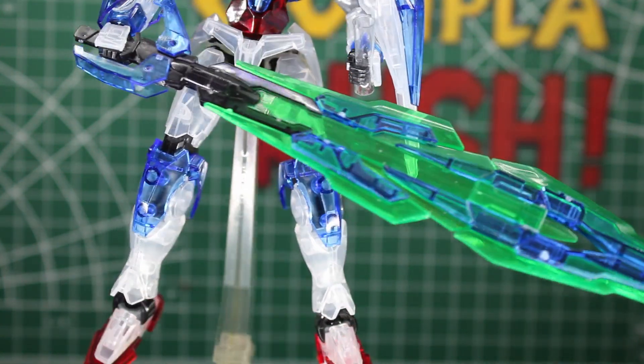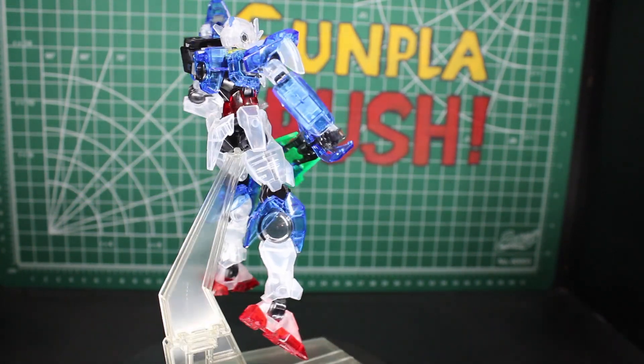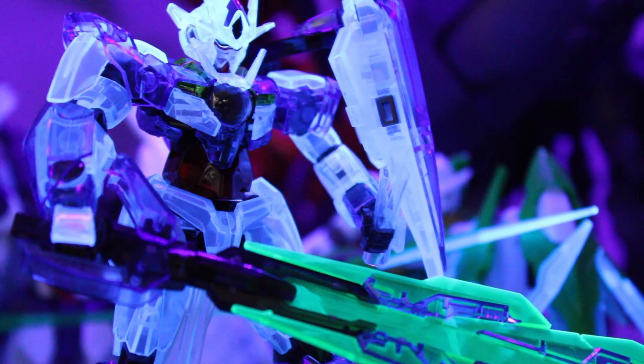Let me know what you guys think of this clear Double O Gundam in the comments below. It's really cool and definitely kick-started my hobby of collecting clear kits. Thank you so much for watching — I'll see you in the next video, and I'll be dropping another Gunpla video for you right here.